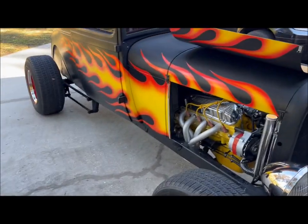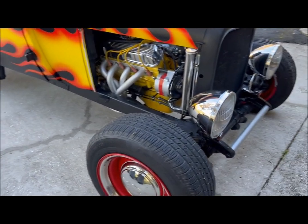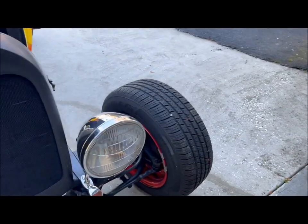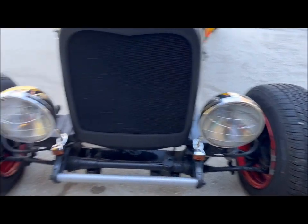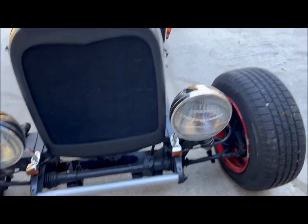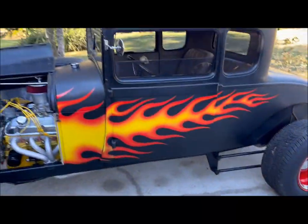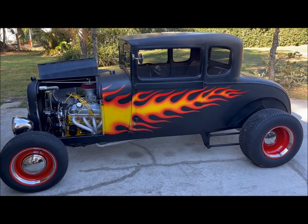The rear axle is out of a '74 Maverick, and the front suspension is from a '76 Mustang II, so it's got disc brakes. Anyways, that's my toy. I like it.